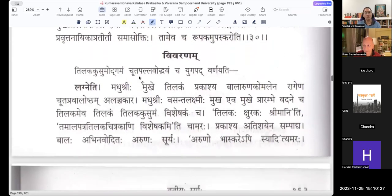Tilakakusuma Udgamam, Chuta Pallava Udbhavam — all of these things come out at the same time. Because Vasantharutu has come suddenly to that forest, all of these Tilaka Pushpa come at once. Tilakak is a type of flower, also like Palasha Pushpam. Tilakapushpam api Prakashayati sa Madhu Shrihi — the spring season shows a Tilakak flower. You can check the website for what flower this is.